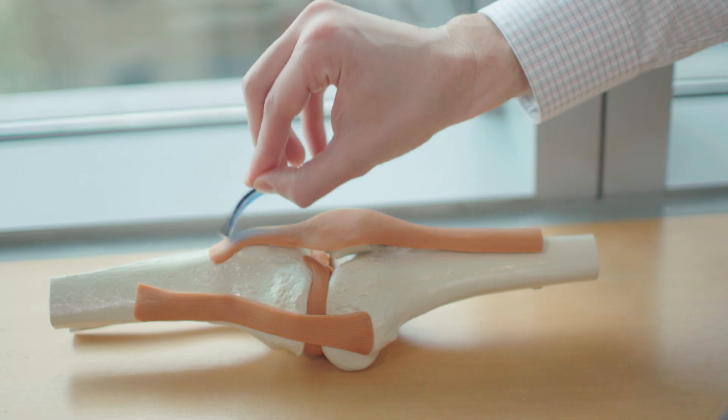Building upon the TUF gel adhesive technology, which was developed here at the Wyss Institute as well as Harvard University School of Engineering, we collaborated with a group at Novartis to create the Janus TUF adhesives.